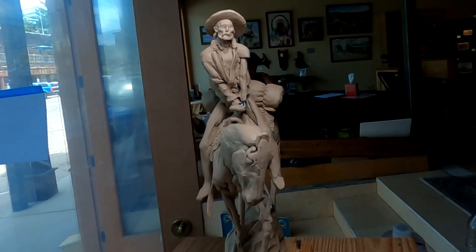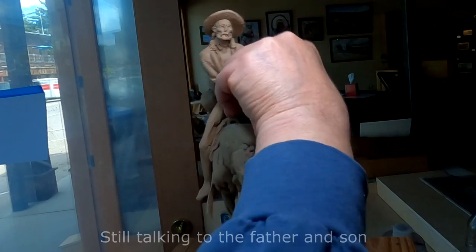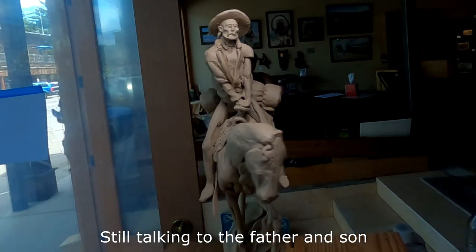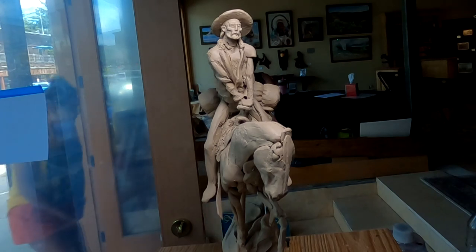Now I'm going to do the sleeve. I'll start with the hand here. He's leaning forward — he's leaning up in the saddle, kind of looking around the bend of the trail.